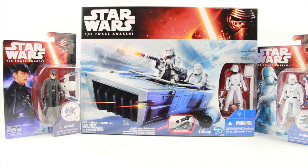Hey everybody, JC here with another T&I Toy Review. Today's review is in association with JediInsider.com, your number one news source for everything Star Wars. For today's review we're going to take a look at a couple of Hasbro's new Star Wars: The Force Awakens 3.75 inch scale toys.